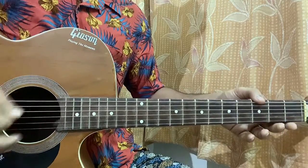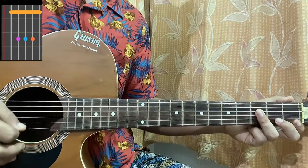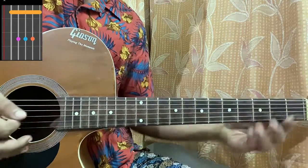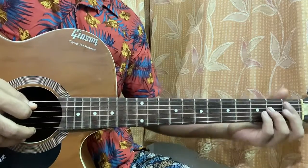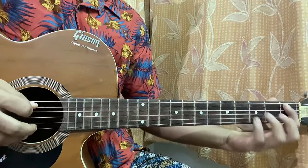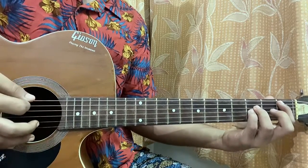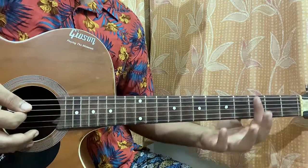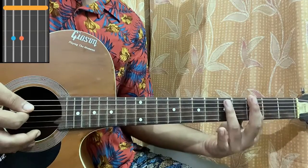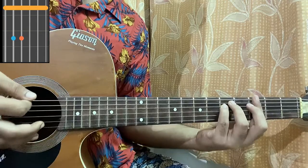We have a B-flat chord: muted on the low E, one on the A, three on the D, three on the G, three on the B, muted high E string. If you want to play a B-flat five, which is a power chord, you're basically just hitting the A, D, and G strings — index, ring, pinky — and keep the other strings muted. Then we have a G minor chord, which is basically barring the whole third fret, then fifth fret on the A and D.